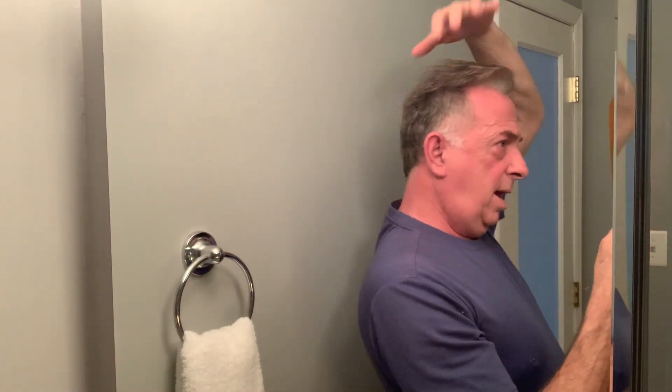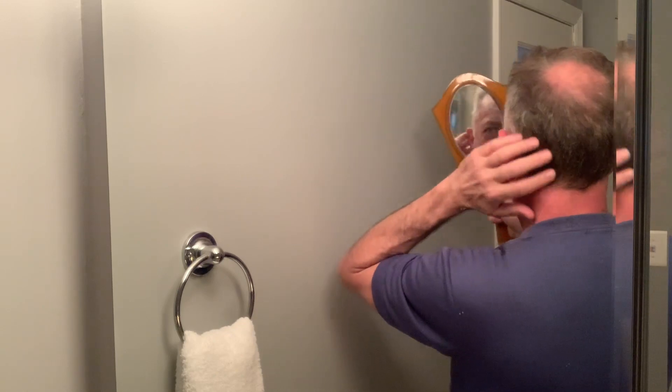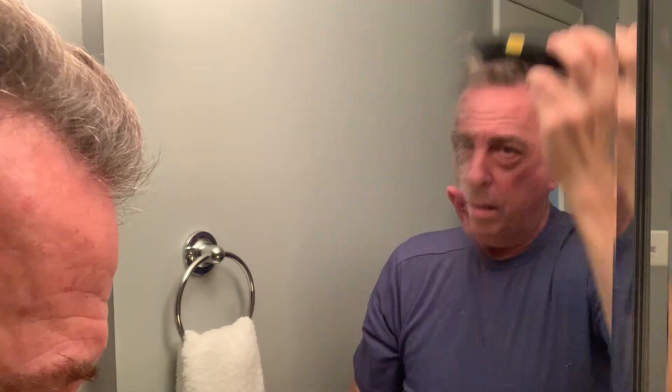The side looks okay. That fade could be a little better. I'm good with that. This side looks pretty good too. I think I'm going to take a little bit more off the top without the guard, just using my raise-the-hair technique with my fingers. I'm going to wet this and see what happens when I dry it again.